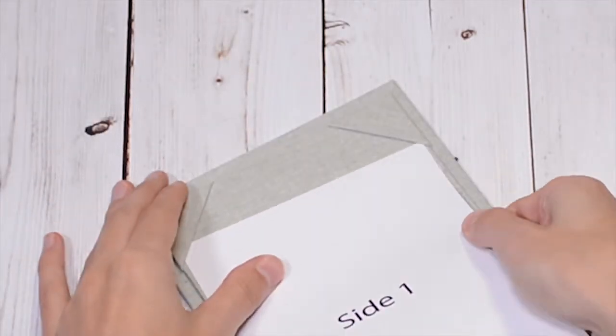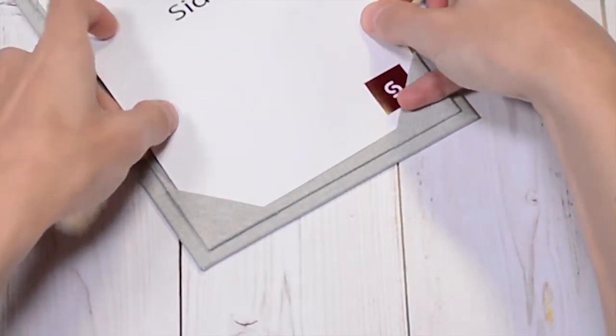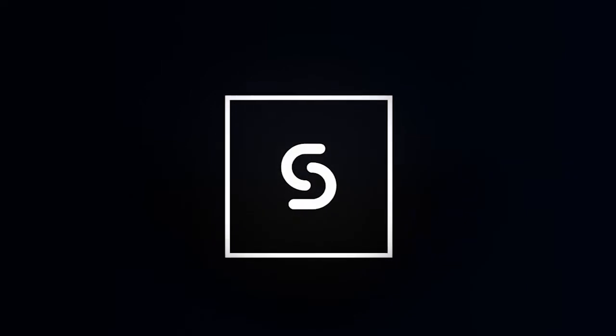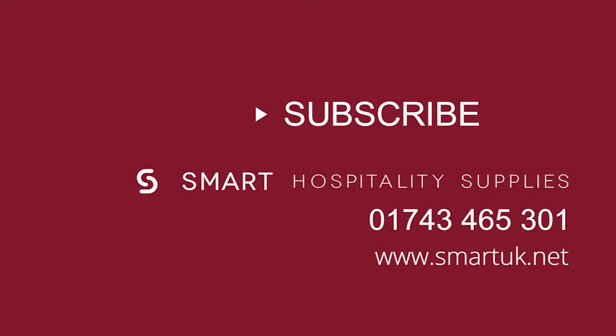Let's take a look at the corner mount fixing method again. This product can also be manufactured at a bespoke size should you have a more unique requirement. Smart Hospitality Supplies — the leading name in menu covers and tabletop presentation.